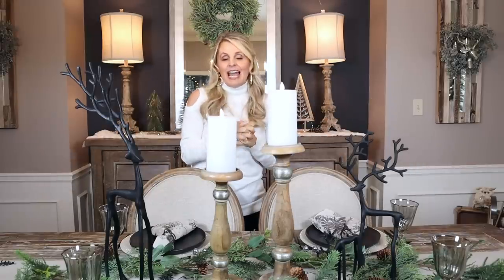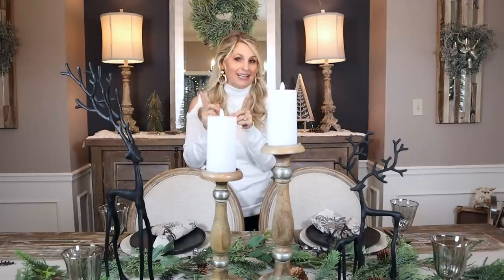I think this looks so gorgeous — it has a very monochromatic, natural, rustic look to it, and I want to copy it and do the same thing with Home Goods and spend a heck of a lot less money.